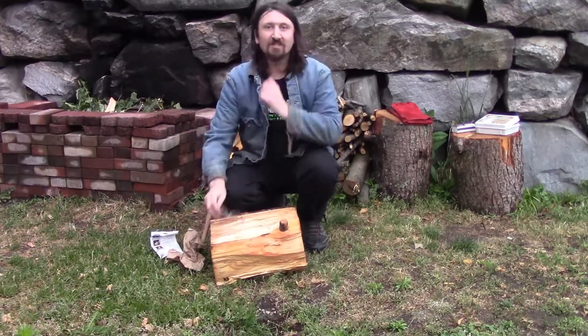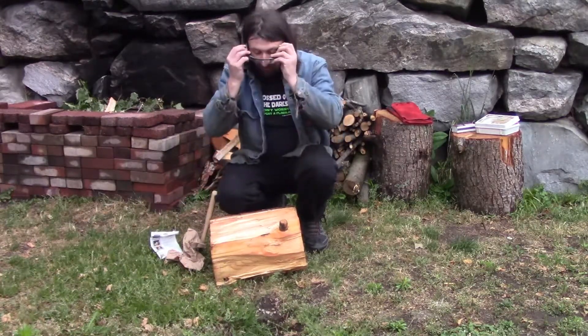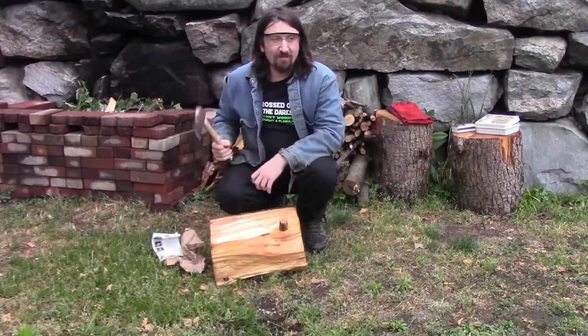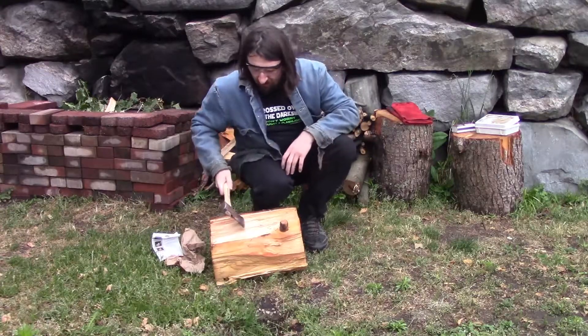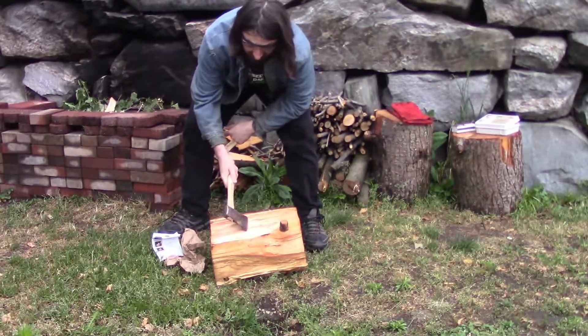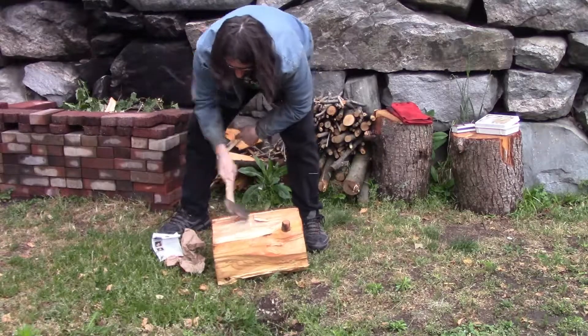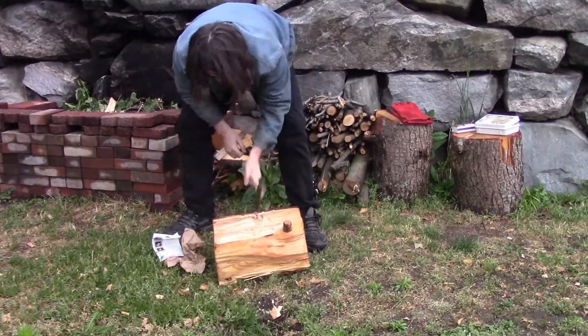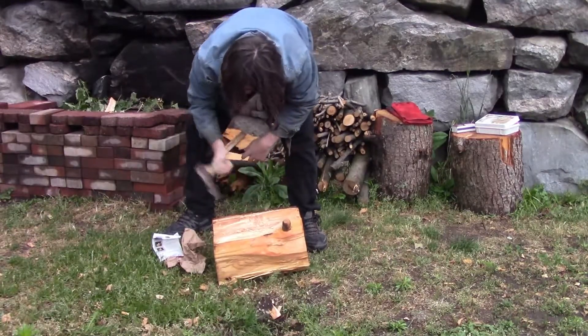First I want to make the notch. Remember when you're dealing with axes and hatchets and wood, always wear safety goggles, and if you have them, gloves are a good idea as well. What I'm doing is going at a 45-degree angle to the wood, hitting in the same area, then going at another 45-degree angle so I can create a V-shaped notch.